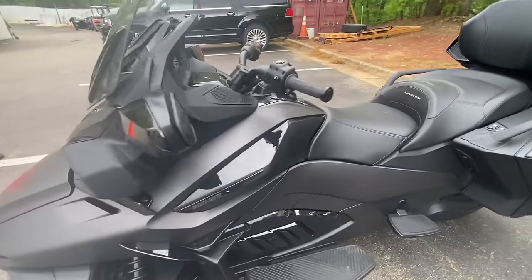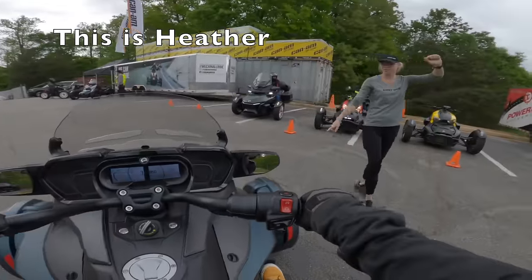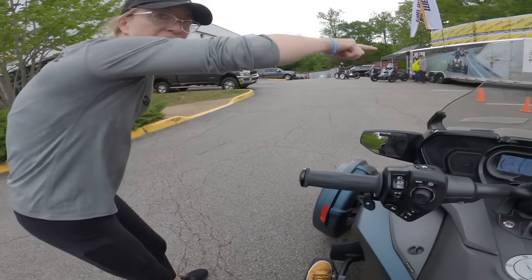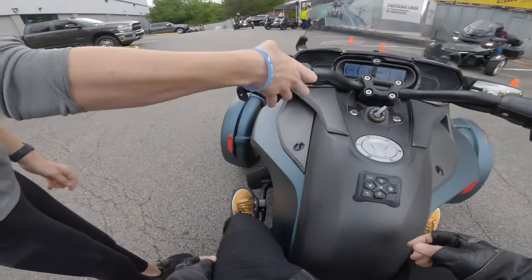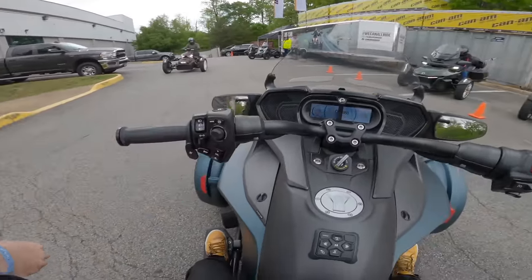I'll admit, I don't know a whole lot about these machines. And that's where Heather comes in. She was our demo guide for the day, and besides just being a great human being, she was a great Can-Am guide. She mapped out one of the best demo routes that I've ever been on, and she did a great job guiding us through the torrential rain and traffic. Heather first gave us a rundown on the Spyder and the Riker and all the features, as well as how to start and ride the Can-Ams.